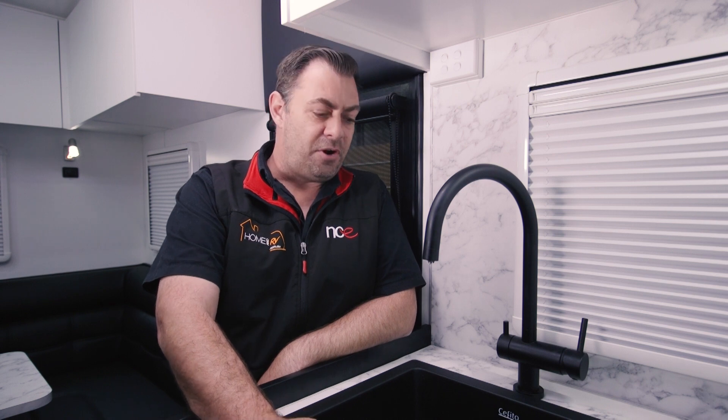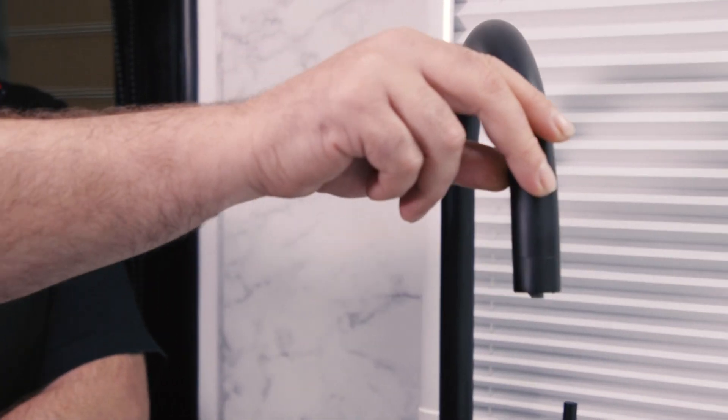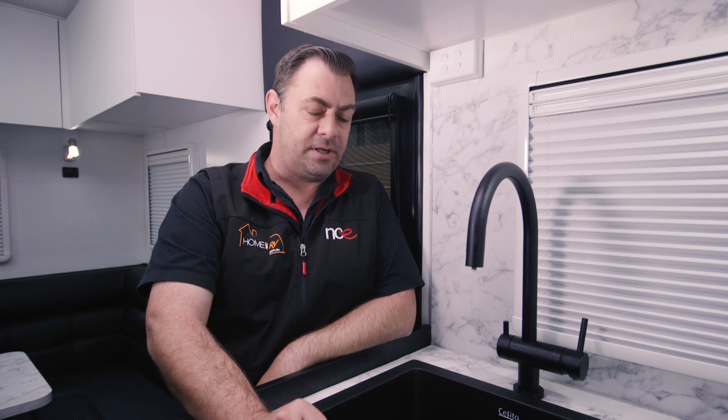Now, one thing a lot of people don't realise is the filters for these systems, which in this caravan here is installed under the kitchen sink, needs to be changed at least once a year. So put it on your birthday list, your shopping list, your Christmas list — whatever it is — but please, I really recommend you change that filter once a year to keep your drinking water nice and clean.